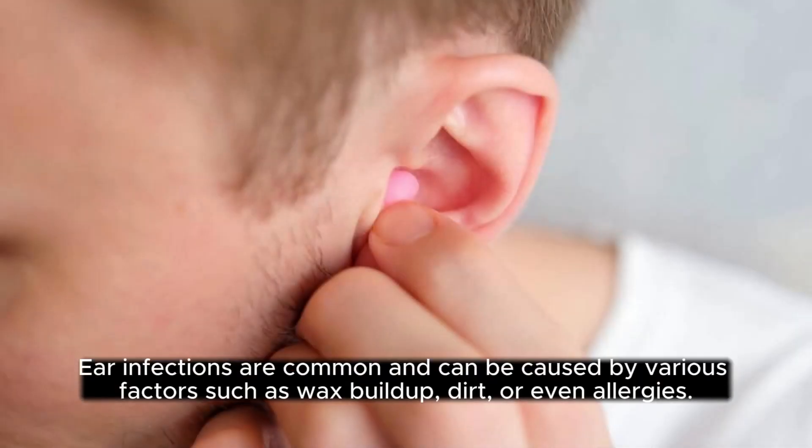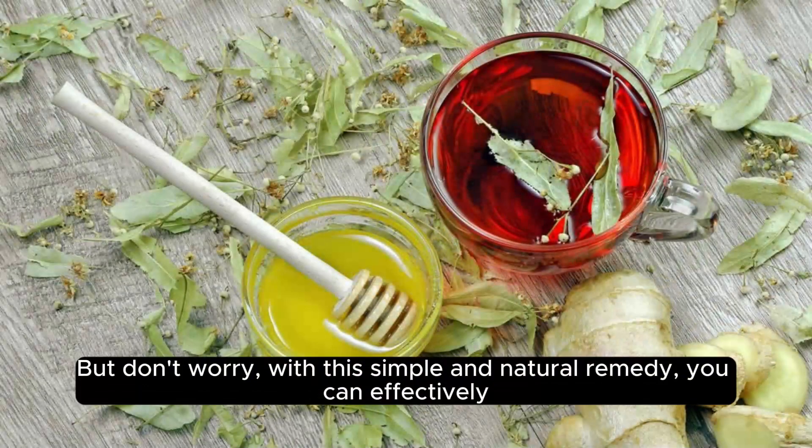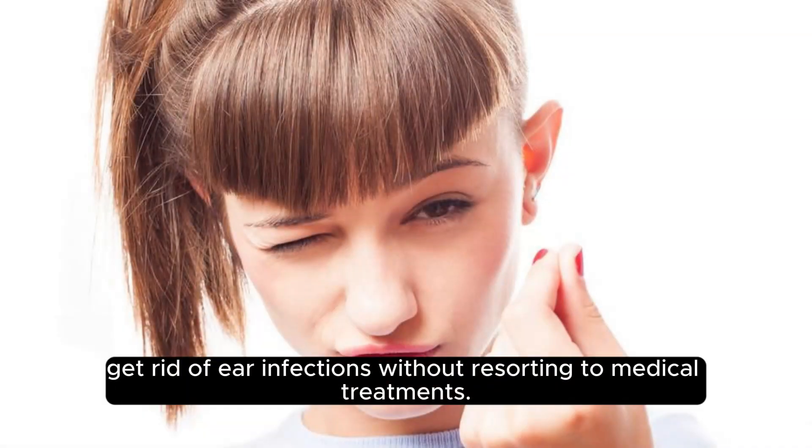Hello everyone, today we're going to discuss a natural home remedy for cleaning your ear. Ear infections are common and can be caused by various factors such as wax buildup, dirt, or even allergies. But don't worry, with this simple and natural remedy, you can effectively get rid of ear infections without resorting to medical treatments.